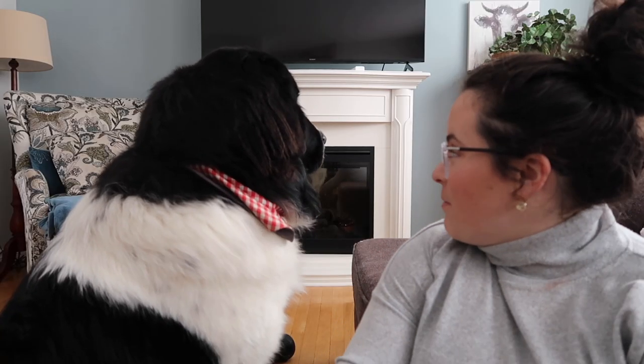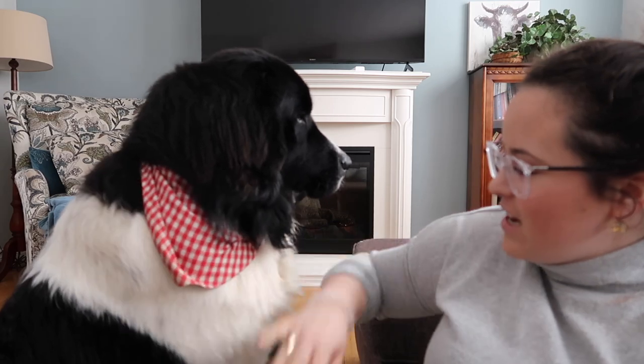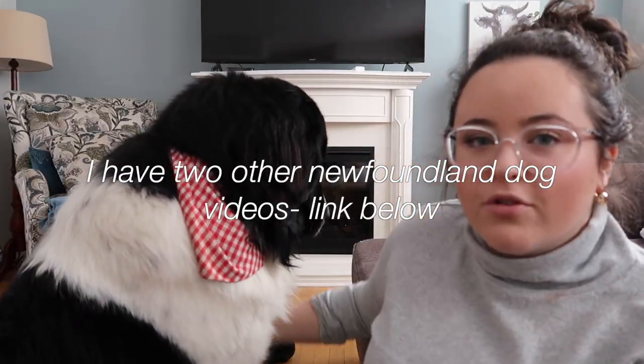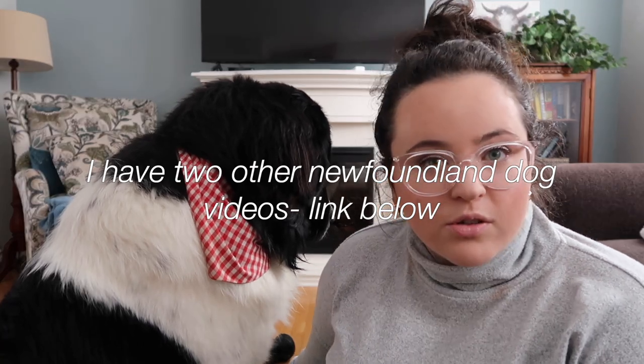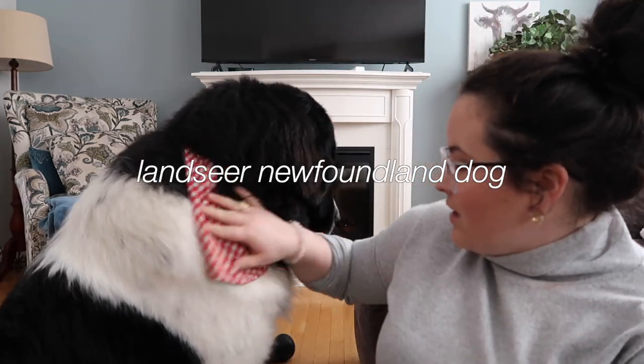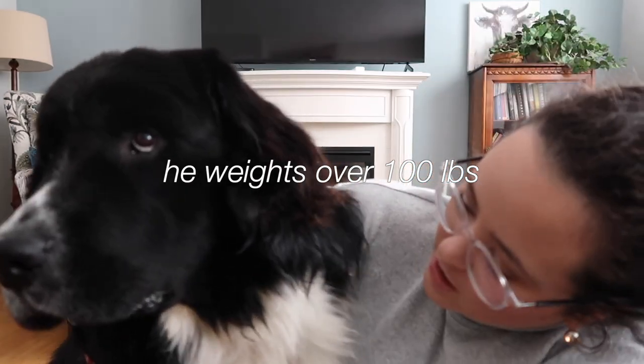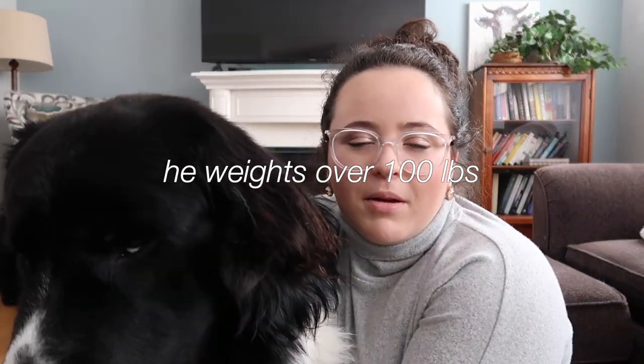So we're going to be talking about Frank. Can you look at the camera? Good boy. It is Frank's first birthday. If you've never seen one of my videos before, I'll link below — I have two other Newfoundland dog videos. Frank just turned one year old today. He is a Landseer Newfoundland dog and I just thought I would talk a little bit about him. He is around 100 pounds now and he has gotten a lot bigger lately.